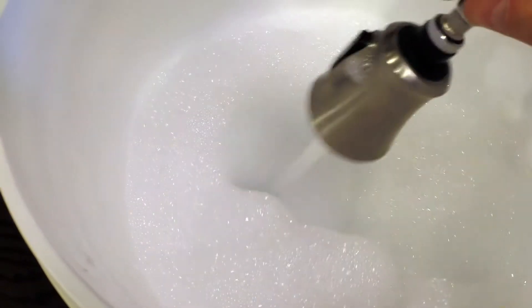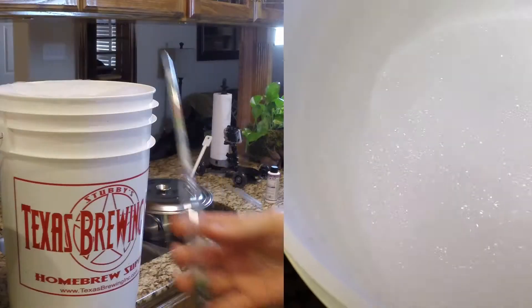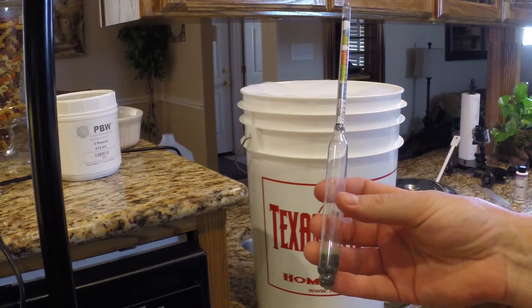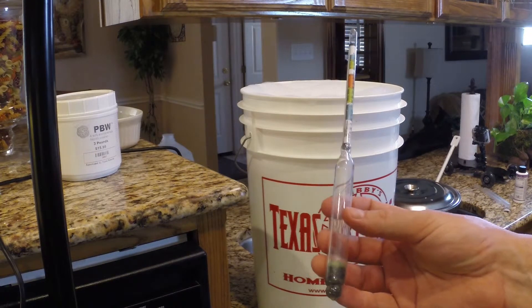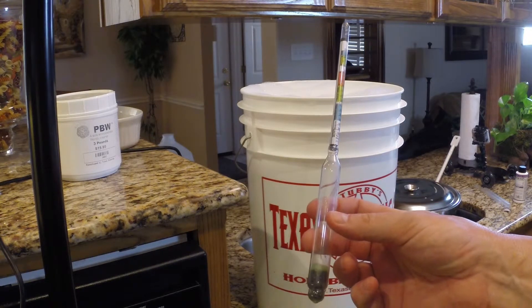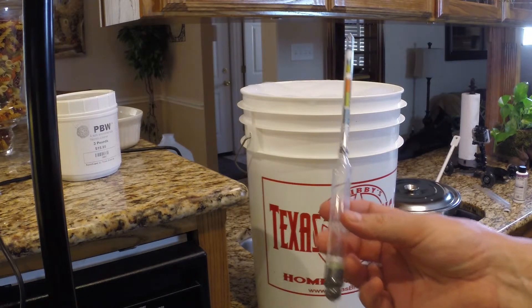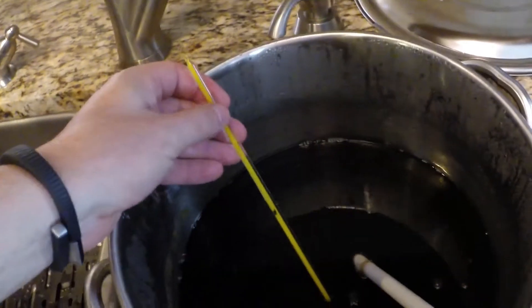We're going to put our lid, airlock, thermometer, and a new tool — our hydrometer — into the sanitizer as well. The hydrometer is used to test the sugar in solution. Since a tool that directly tests alcohol is really expensive, what we do is test the sugar beforehand and afterwards, and that tells us how much alcohol we've made.